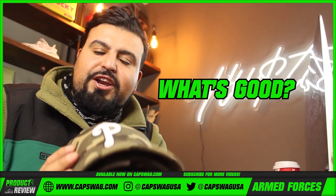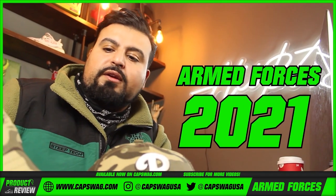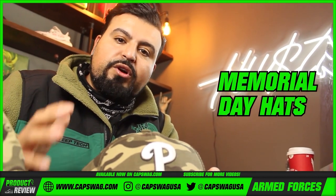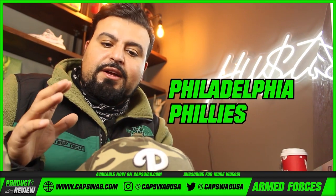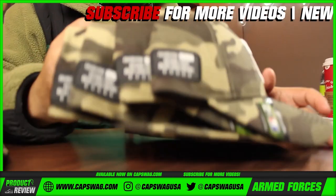Cap swag family, what's good! I'm back for another review. Armed Forces 2021 — aka Memorial Day hats — have arrived. Philadelphia Phillies. There's some depth of field here — depth of field — and what I mean...